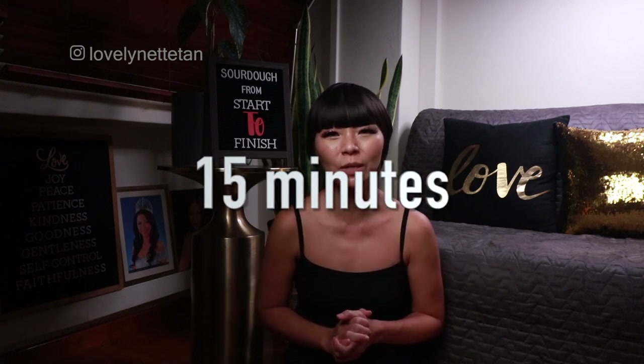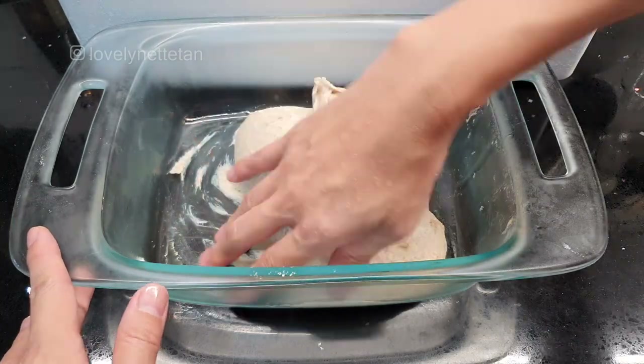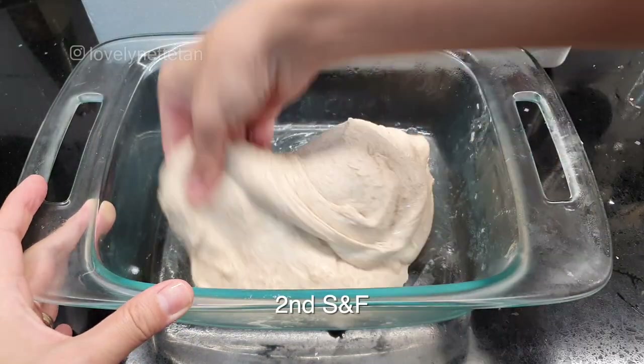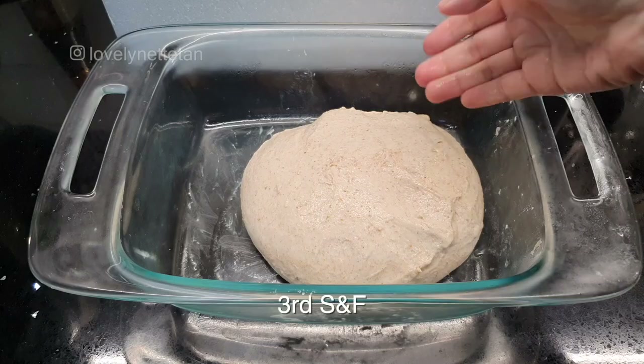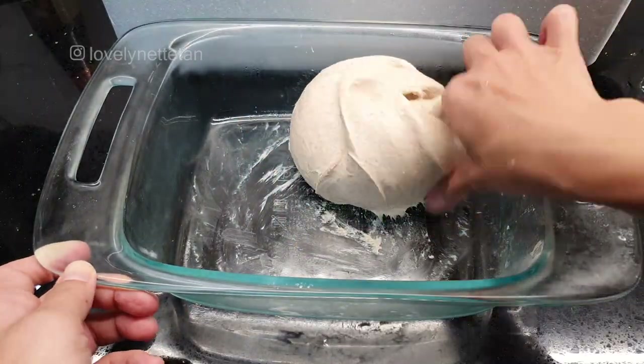Assuming the dough temperature is optimal, we'll be setting the timer for 15 minutes, after which we'll be doing three sets of stretch and folds to strengthen the dough. After 15 minutes, wet your hands and stretch and fold it like so, then set your timer for a further 15 minutes. After the alarm, stretch and fold it with a wet hand a second time and set your timer for another 15 minutes. When you hear the alarm, stretch and fold it a third time. Notice how with each stretch and fold the dough gains strength and becomes smoother.